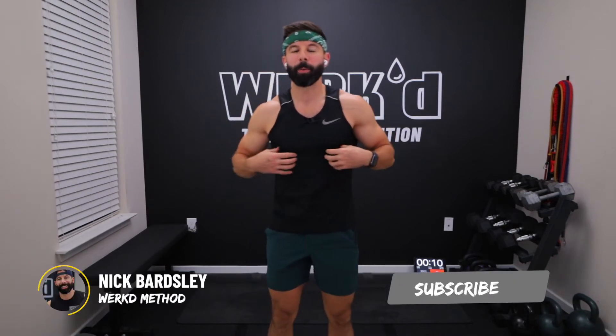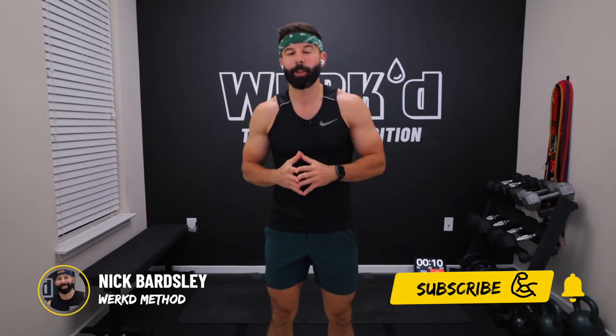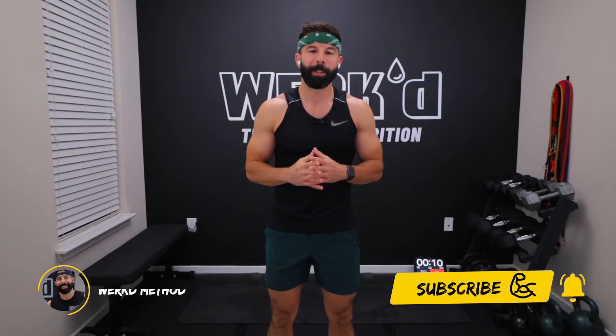What is up guys? Welcome back to the channel. It's Coach Nick here, owner of Worked Method Training and Nutrition, and today I'm coming at you with a 20-minute kettlebell and ab workout.